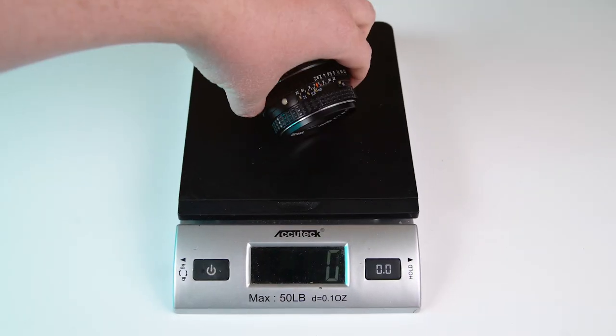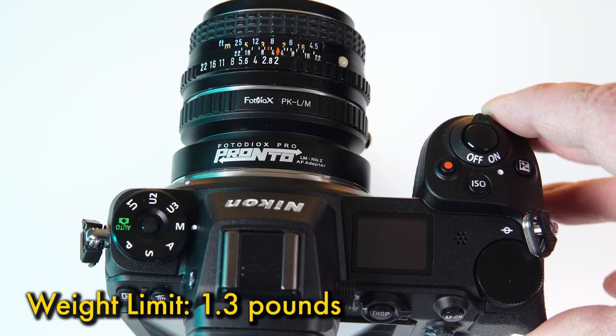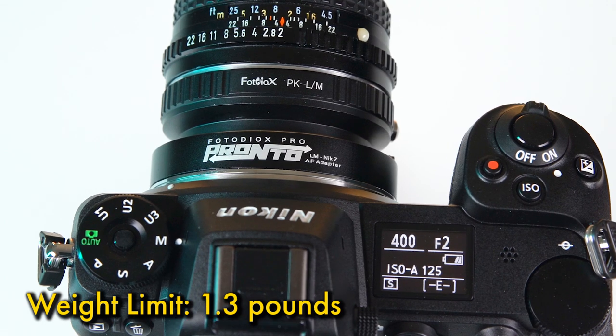Make sure that any lens and adapter combo weighs 1.3 pounds or less. Heavier setups will not perform well and risk damaging the Pronto's focusing motor.